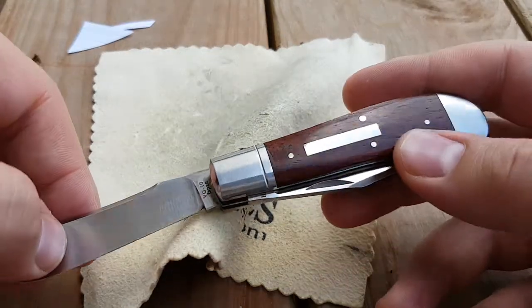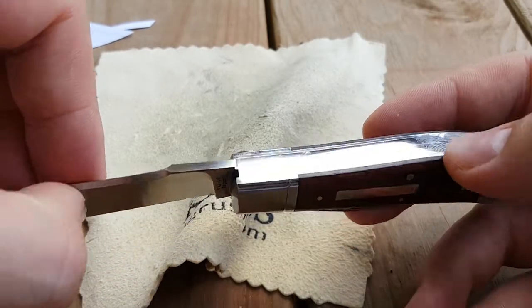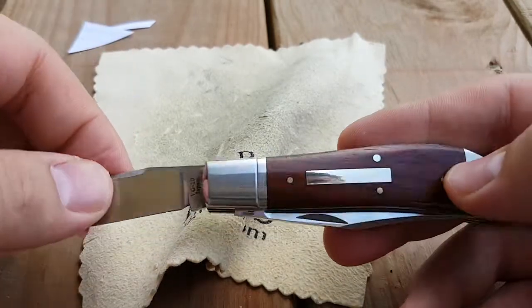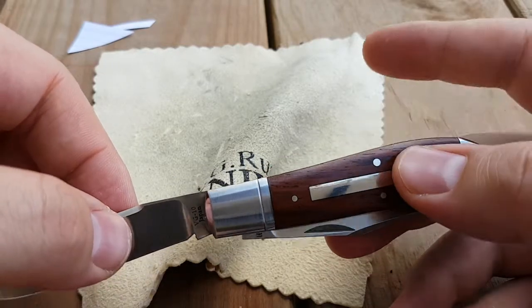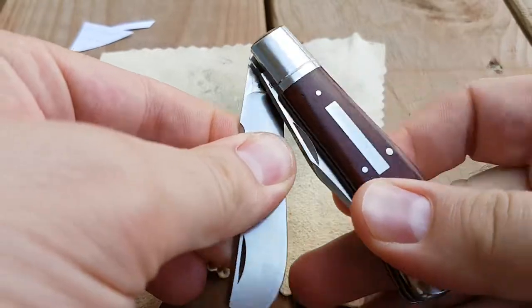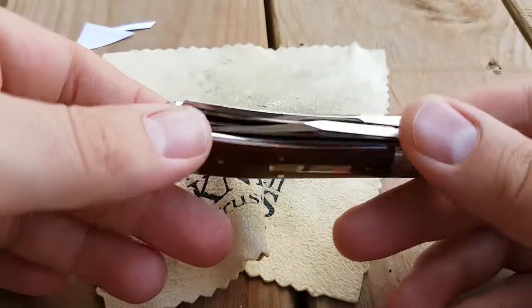Kokobolo comes from Arizona, New Mexico, and Northern Mexico. It's a very hard, long-lasting wood — great handle material. It's one of my favorite handle materials; it just looks great and lasts forever.